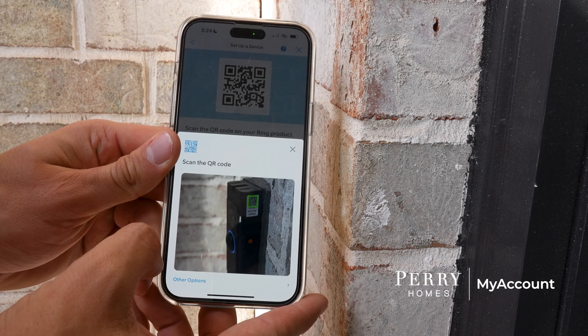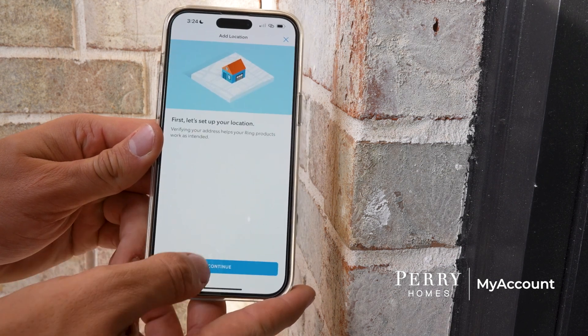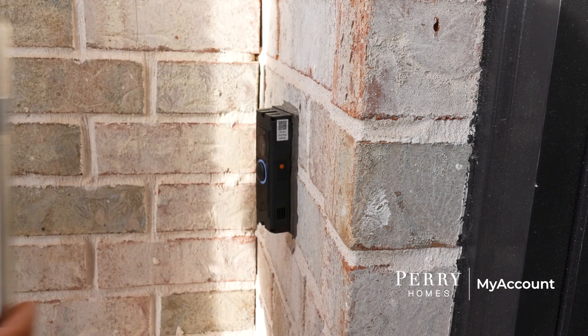Once you scan the code, follow the in-app prompts to set up your video doorbell. After you connect your Ring to Wi-Fi and follow all the in-app prompts, you will see the light on your Ring and in the app change to blue.